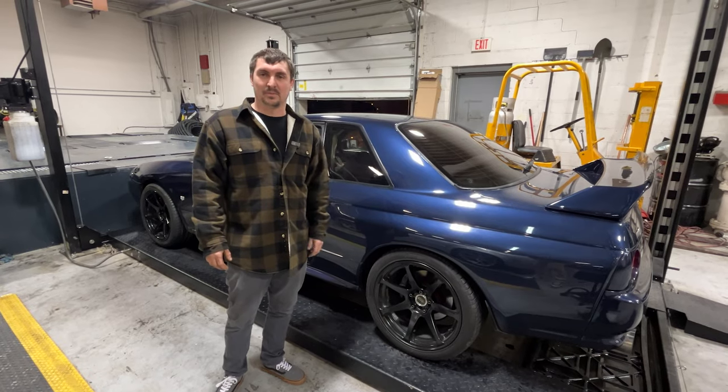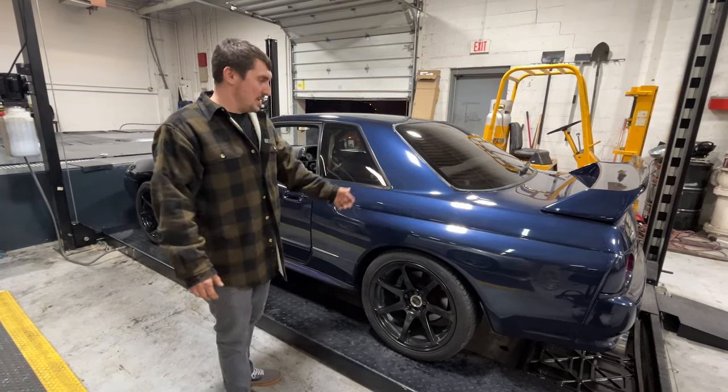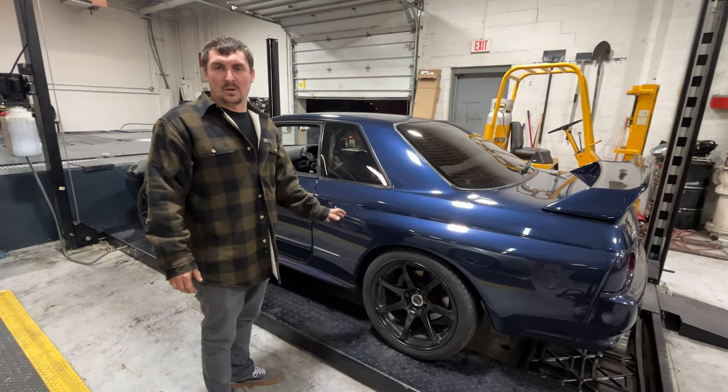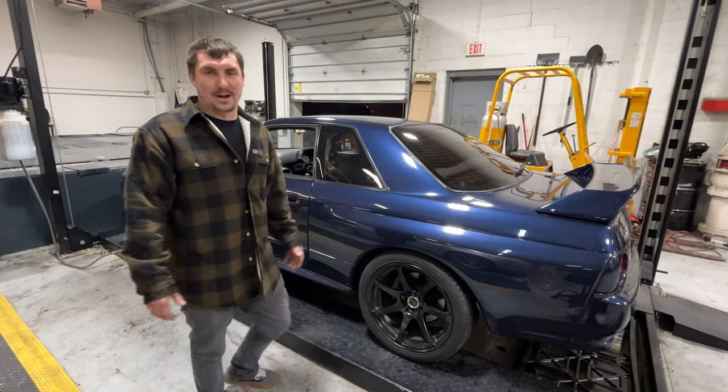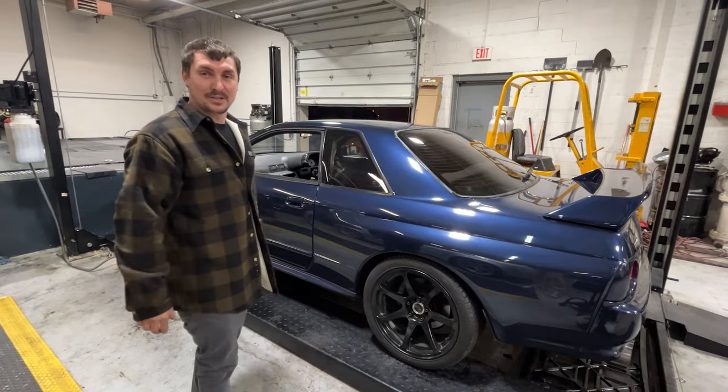All right guys, we just finished up. We made 30 pounds of boost, made 701 and 567. Not bad. We need to tweak the wastegate a little bit and we can get a little bit more out of it, but for tonight we're done. That's pretty good power for an all-wheel drive little street car, especially in America.